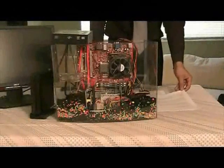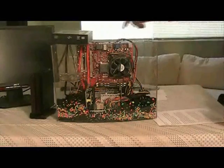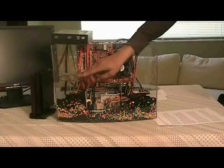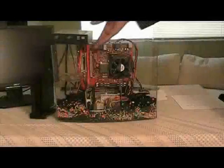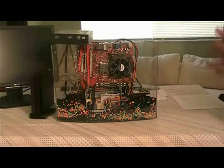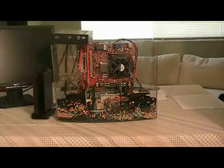Now that our power supply is installed, step 7 includes connecting the cables, adding additional accessories such as this fan right here, and adding a few more rocks to make decorations. As you can see, I have connected my internal optical drive, which I am currently using as an external drive, and my external eSATA hard drive. I am now going to begin the installation of the operating system.